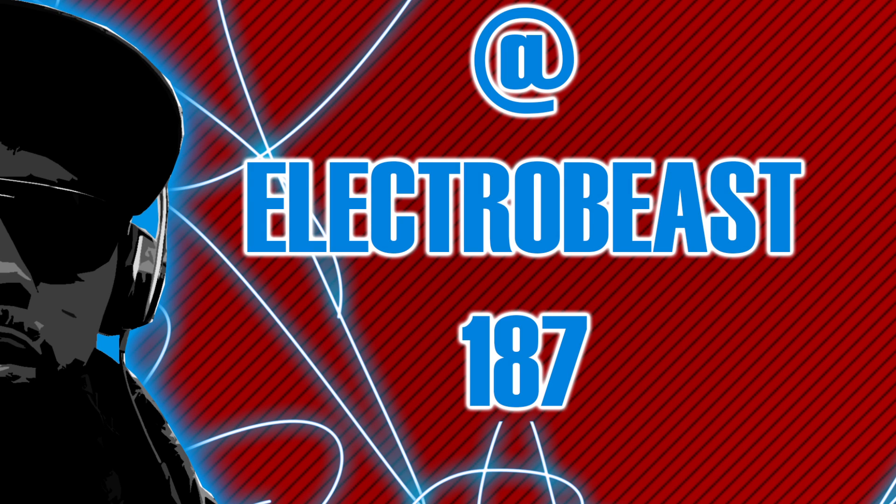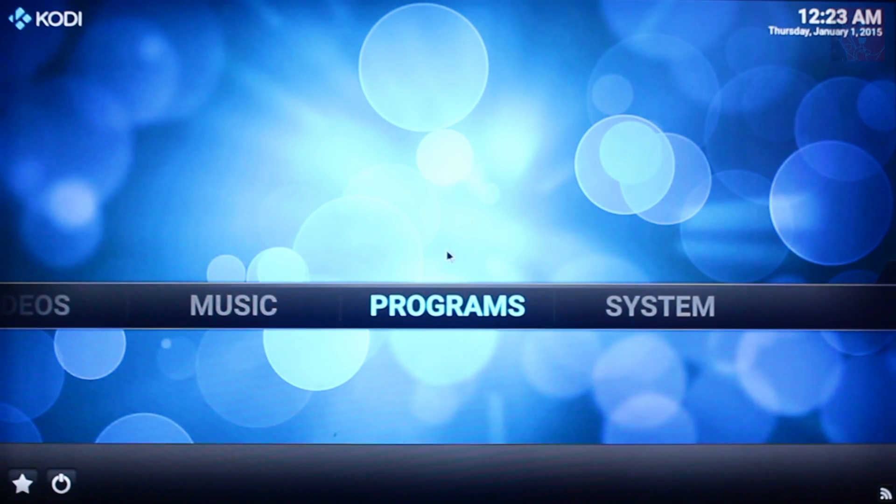Welcome back, Electro Beast here. Today we're going to install the Ares Wizard and we're going to have a look at the Pulse Duo build.